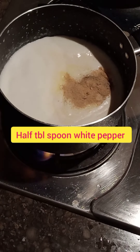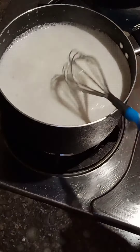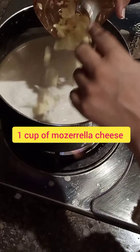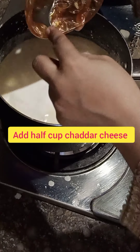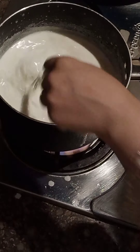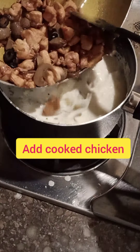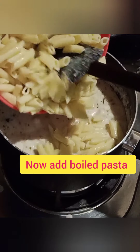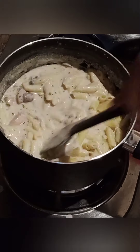Add 1 tablespoon of garlic powder and 1 tablespoon of white pepper, and mix well. Add 1 cup of mozzarella cheese and 1 cup of cheddar cheese and mix well. Then add 1 teaspoon of parsley, 1 teaspoon of oregano, and a little soy sauce. Mix everything together and cook until the sauce is ready.